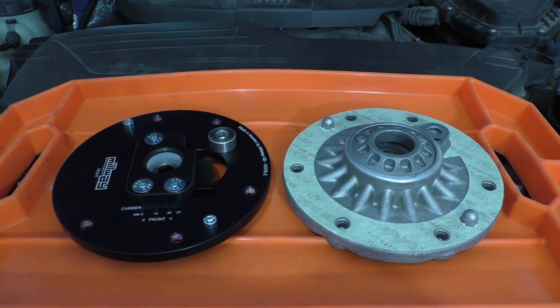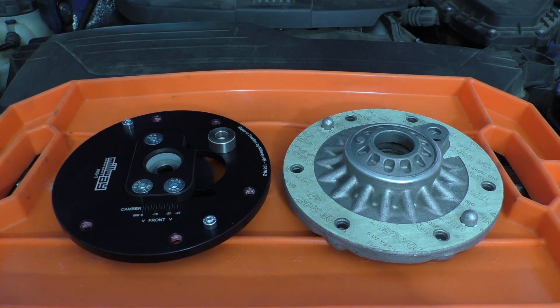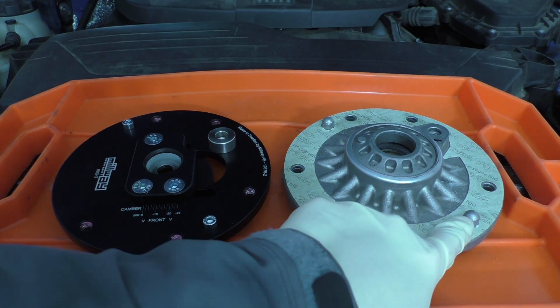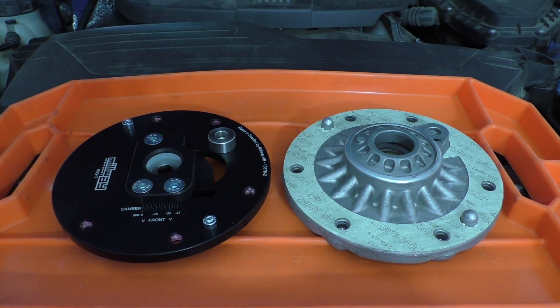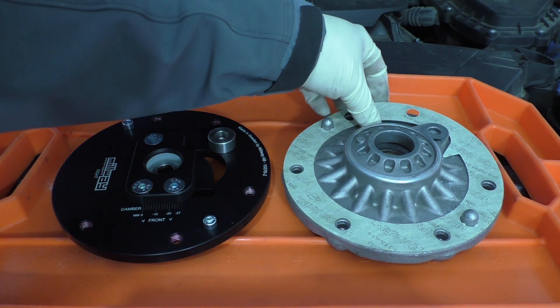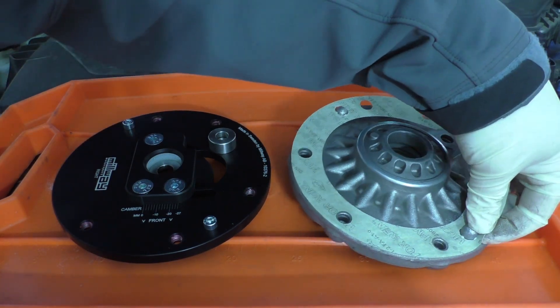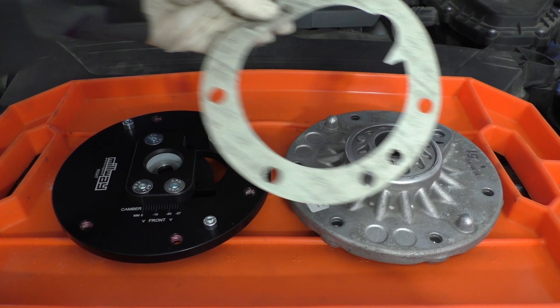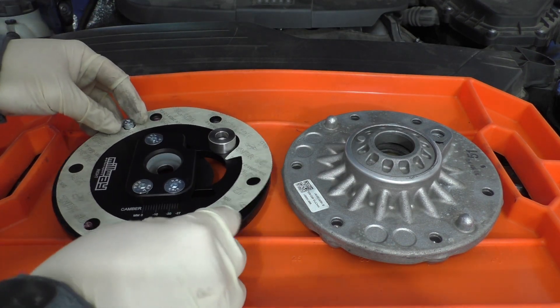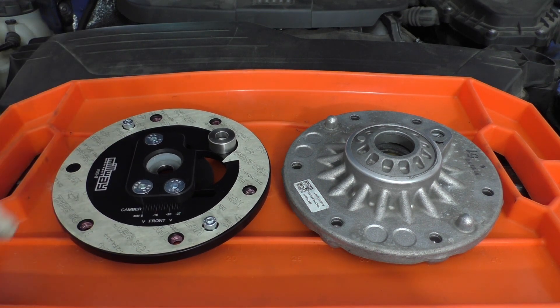Here is the OE top mount next to the Millway camber plate. For the alignment nubs they've just used little cap head screws. There are a couple of things we'll need to transfer from the OE top mount to the camber plate. The first one is this gasket on top — we'll just peel this off and put it over here. You can see where these little nubs are in the gasket; those go over the alignment ones.